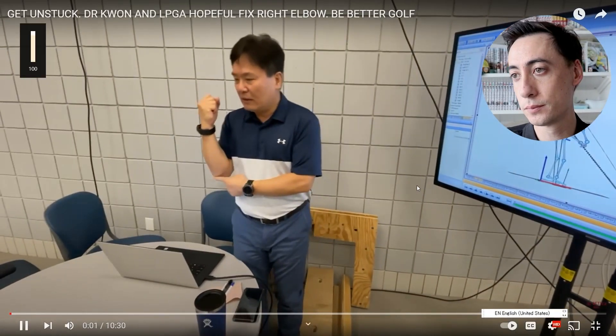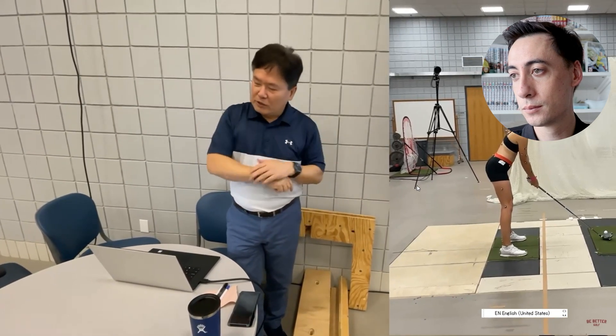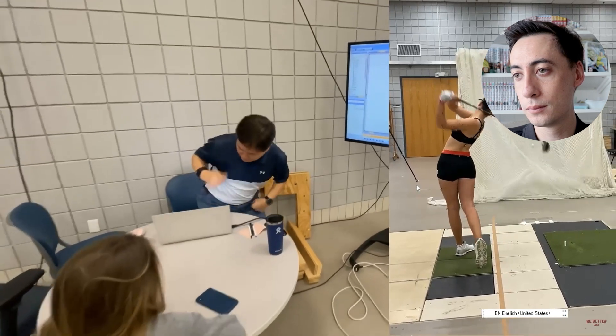So right — stuck elbow. This is a huge problem. When you have this problem and we try to change the swing pattern, it doesn't work because of this thing. It's in the way. Because always you will start the downswing with this action. So we need to pay attention to this.